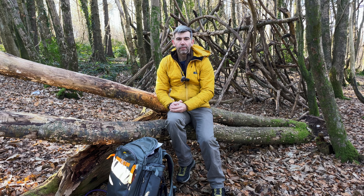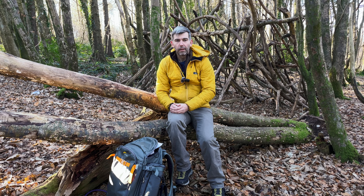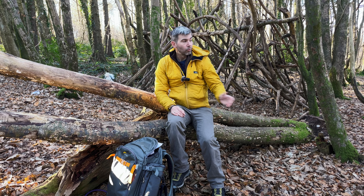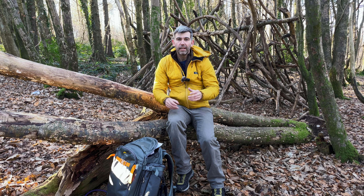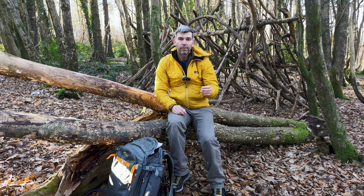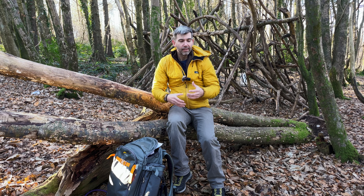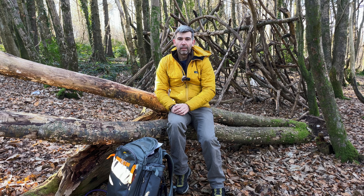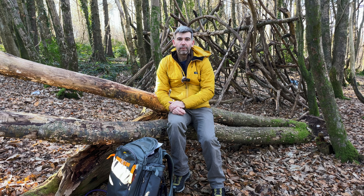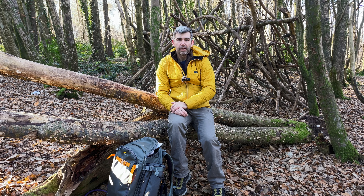We've now moved on to the gathering part of our challenge, which is almost completely the opposite of the hunter approach. We've come out to a beautiful bit of woodland with zero expectation about what photographs we might get. I'm going to have a little wander around with camera in hand, taking in the scene. Anything that catches my eye I'll first visually explore — check out different angles, consider what first caught my eye, what's appealing about it, whether it's the texture, composition, or how the light hits it — and then experiment by taking some photographs.